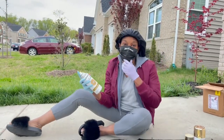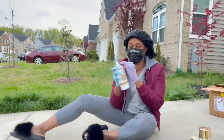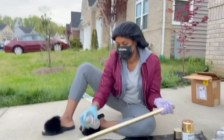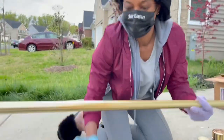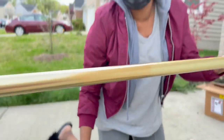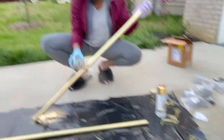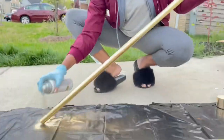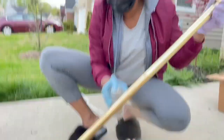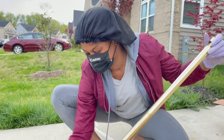I'm wearing this mask because of the fumes from the spray paint. I already painted this part a little bit — I don't know if you can tell — just a tiny bit, just to see how it looks. Now I'm going to do the rest of it. The person I saw do it online didn't put anything down, they just went ahead and started spray painting.